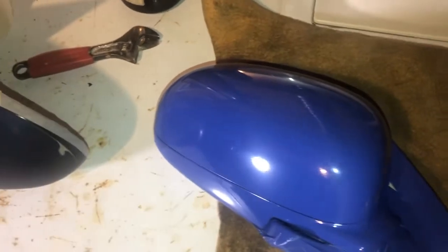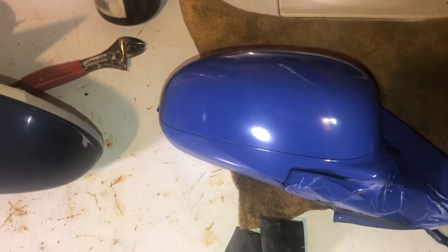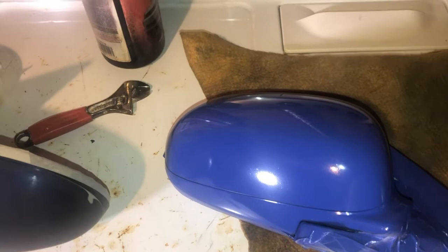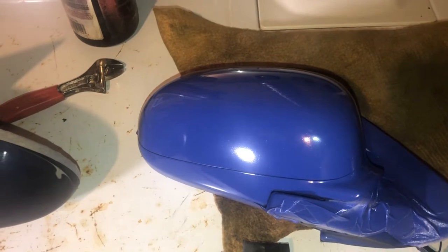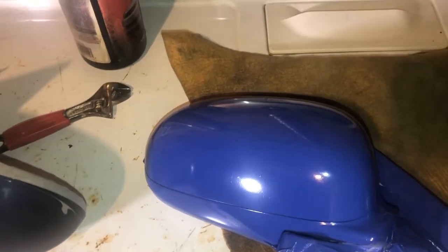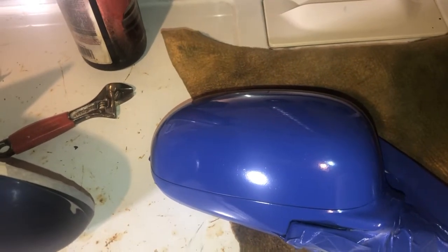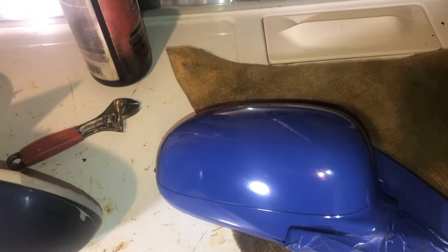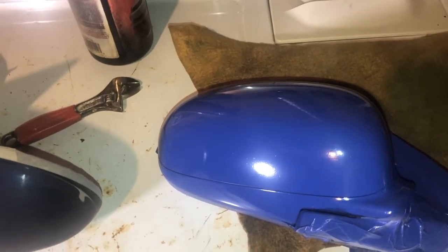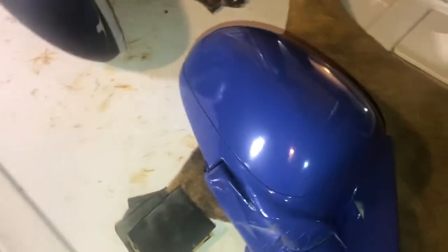I like the paint job on the mirror itself — it's an eye gloss. I'm not sure if I'm gonna put clear coat on it. I used a simple clear coat before on my headlights and a couple other paint jobs, and it turned out a little yellow. Same thing happened on my rings — it turned a little yellow — so I don't think I'm gonna use that clear coat today.